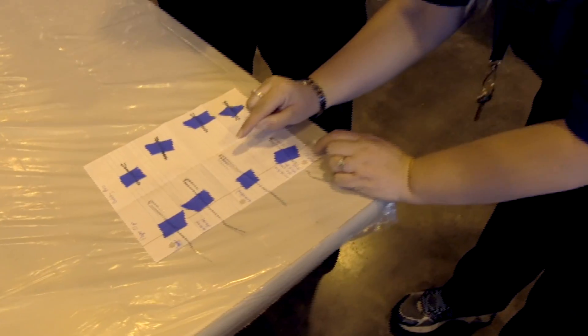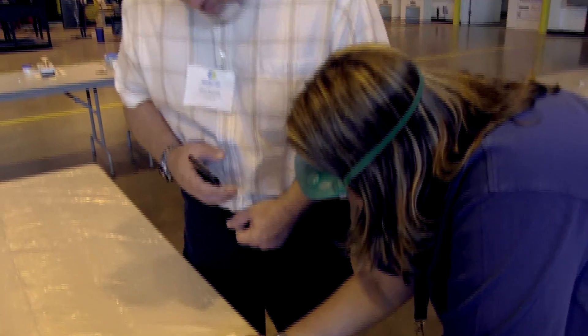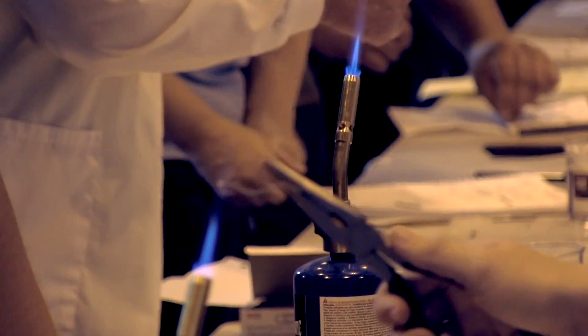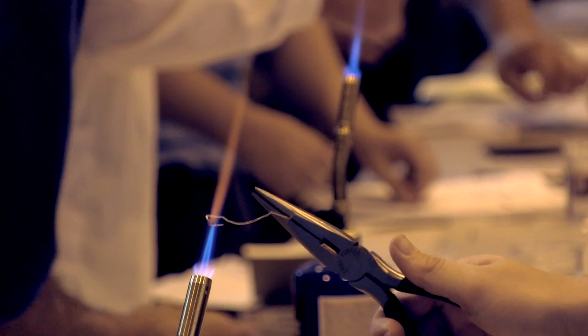It was something we could do with everyday hands-on objects, but it's also very inexpensive, which is helpful when you want to do this with classes or with teachers. It doesn't take a lot of material and it doesn't take a very high expense to do it.